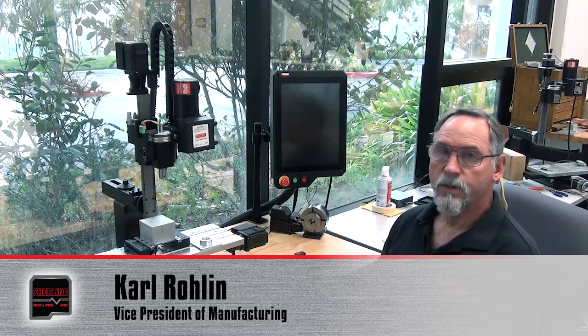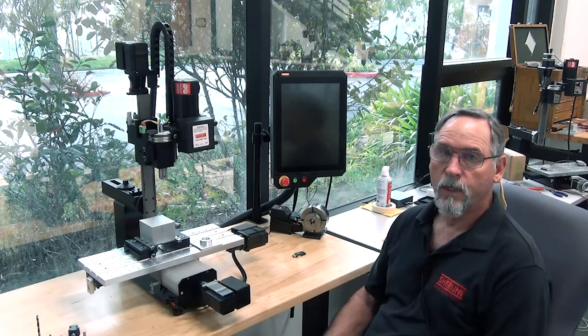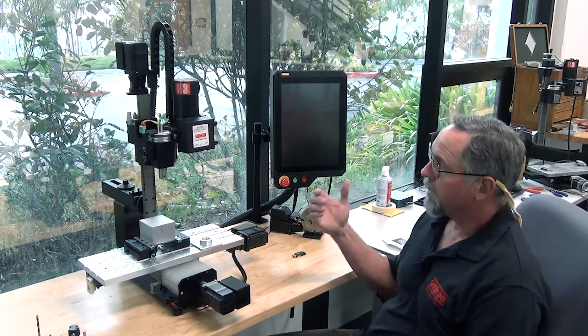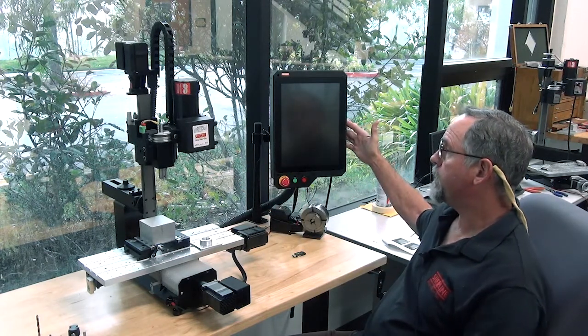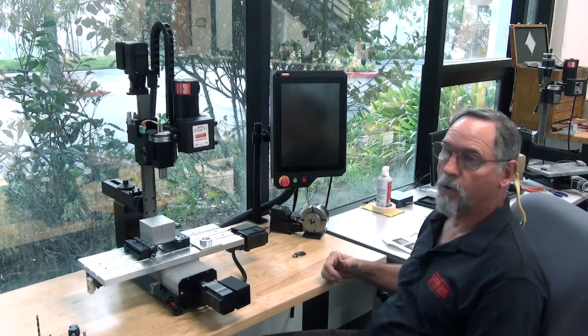Hello, I'm Carl Rollam with Sherline Products. This is the first in a series of videos that we're going to do. This is our AccuPro VMC mill and our state-of-the-art Masso touch control.